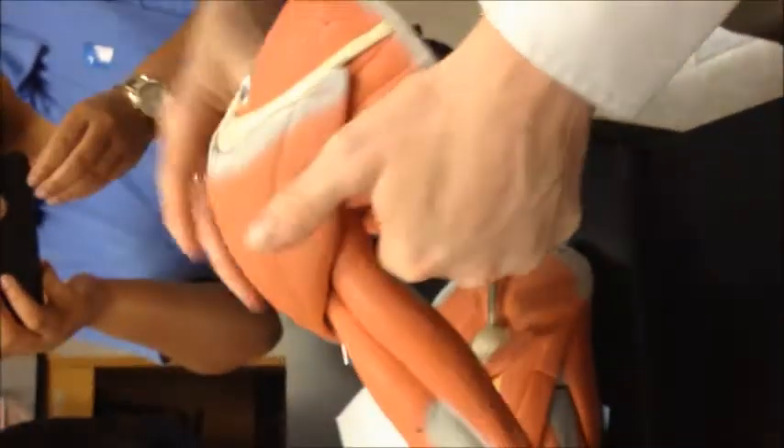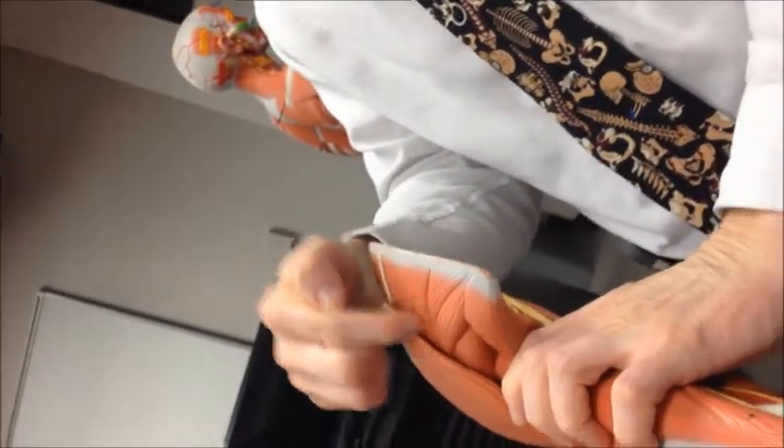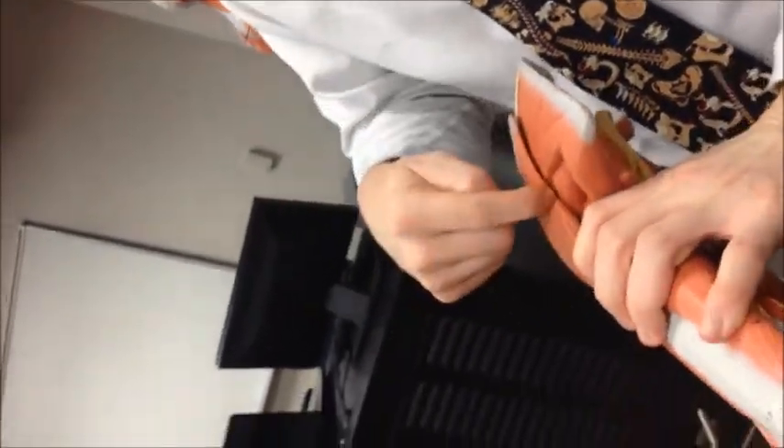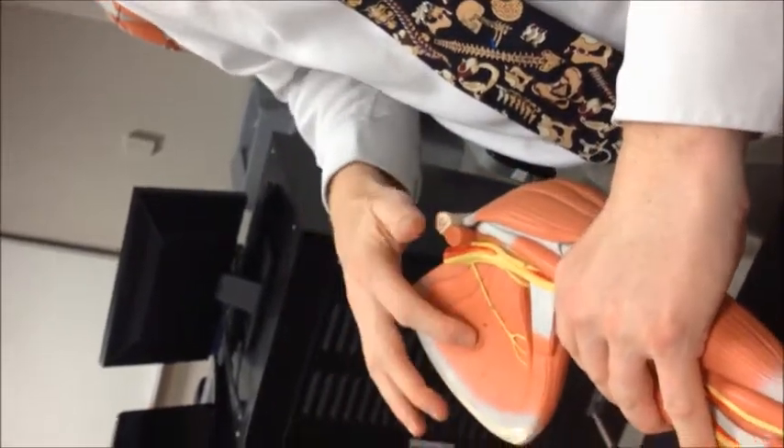So we have our deltoid, and on the rotator cuff, using the spinal scapula as your reference point, you have the supraspinatus above the spine, and the infraspinatus below the spine, and the teres minor, and then the subscapularis.